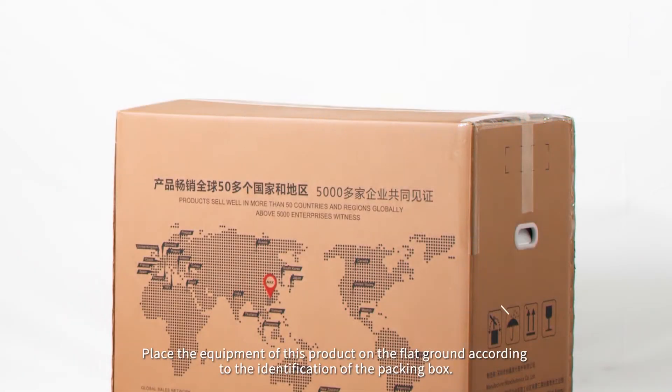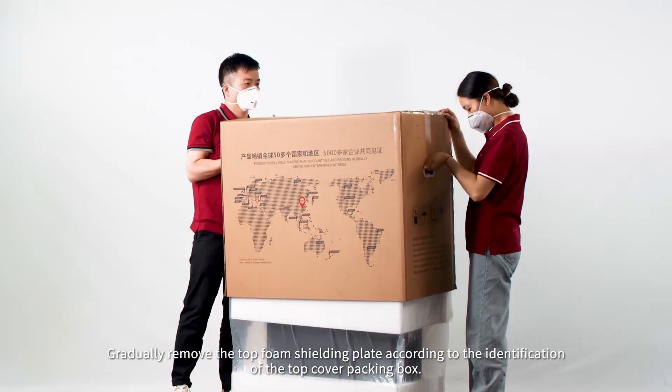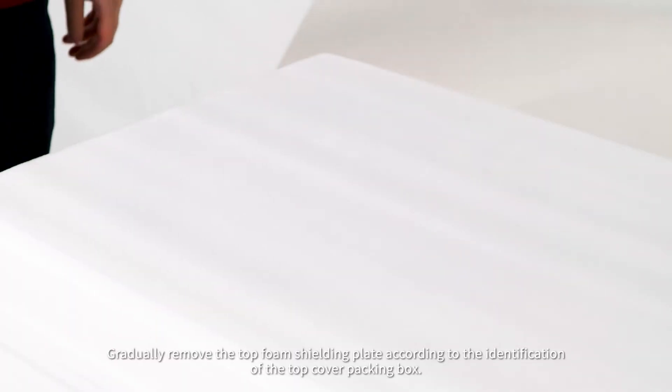Place the equipment on flat ground according to the identification of the packing box. Gradually remove the top foam shielding plate according to the identification of the top cover packing box.